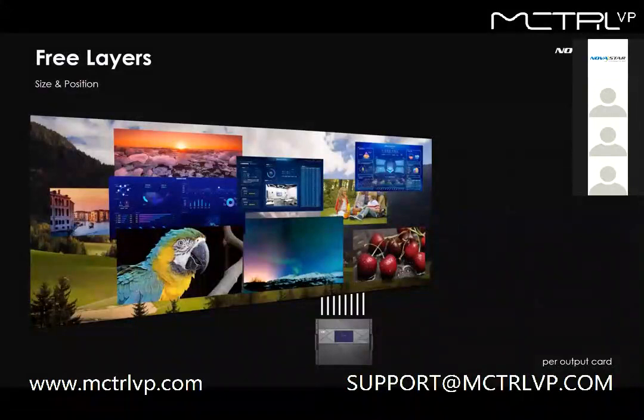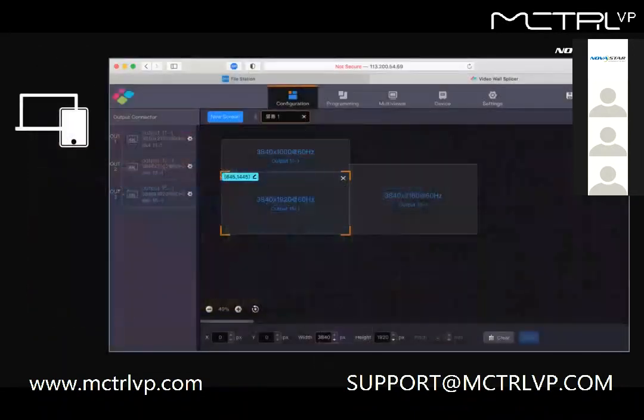Let's see the user-friendly features together. The first is free layers. The window size can be customized to any size under 8K, and you can place it anywhere in the canvas — size and position are both free. As for layer quantity, each output card supports 16 2K layers and 4 4K layers, so the total quantity depends on how many output cards you have.